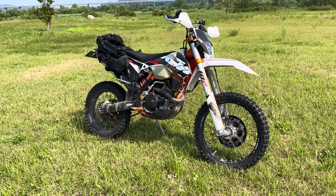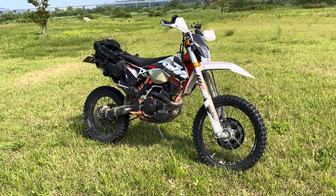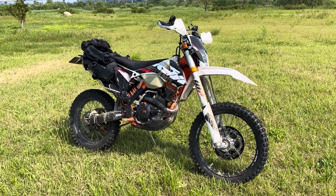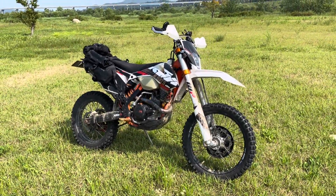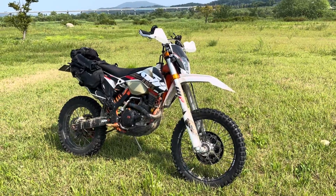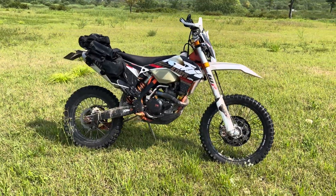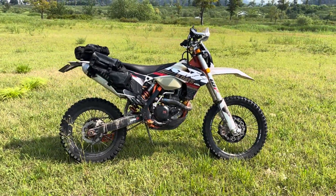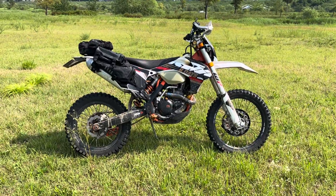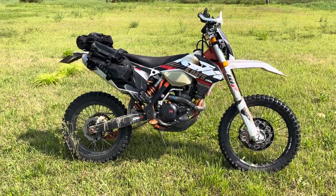This is a 2013 KTM 500 EXC Six Days edition — a fantastic bike. I've done a few mods to personalize it. The tires are IRC TR8 dual sport tires. I've been riding in mud, gravel, and sand and they do okay, though the front tends to wash out a little. They're not super aggressive, but I do ride on the road to get out to places like this, which is why I chose dual sport tires.